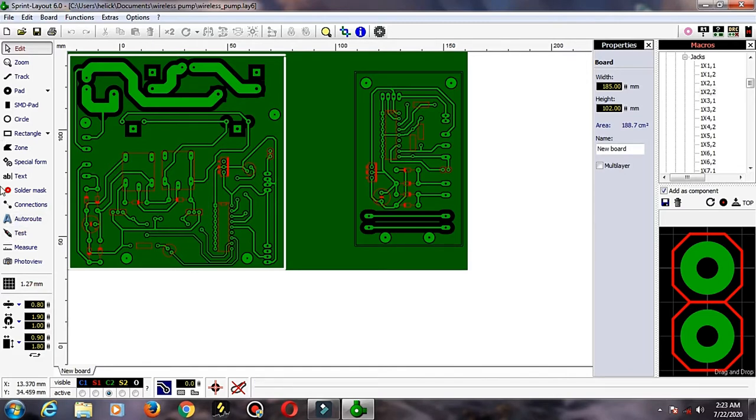This is the control circuit of the sensor. This is the transmission of the sensor. This is the control circuit of the receiver.